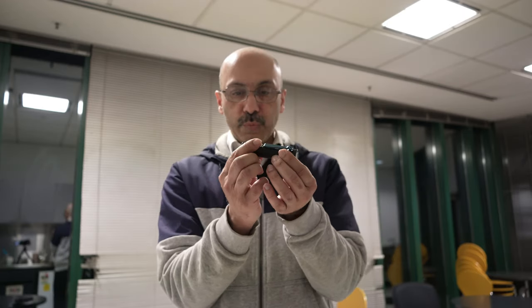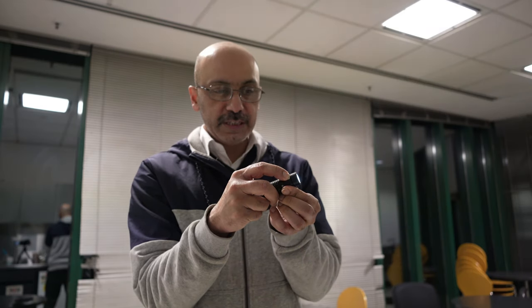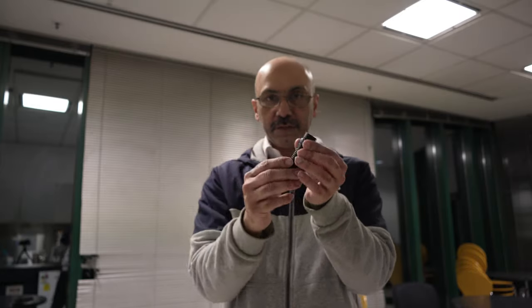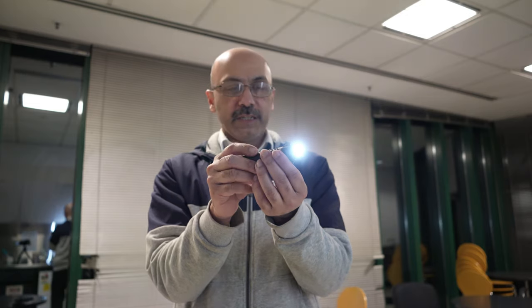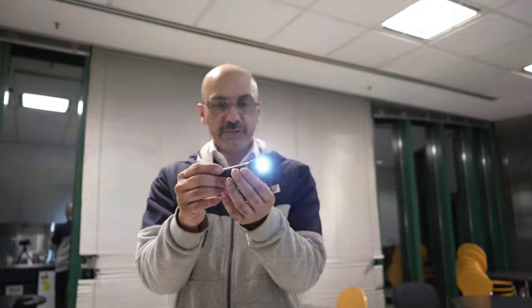There's a small button here. When you press it once it goes into moonlight mode, and when you keep pressing it, it gets brighter and brighter across three levels. When you press it once again it turns the torch off. When you press it twice it goes into the brightest mode, which is 1150 lumens, and pressing once turns it off. When you press it three times it goes into strobe mode.